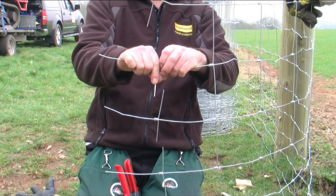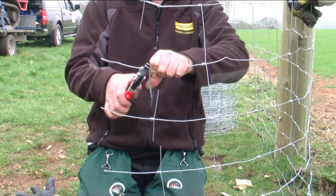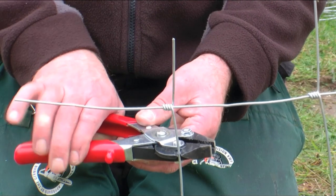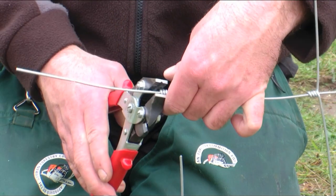The vertical stay wire is stripped out, enabling it to be tied off around the straining post. The process simply involves loosening the knot to release it and then sliding it off the wire. In this case, with a hinge joint, the knot can be released by grasping one end and spinning the knot round on itself.